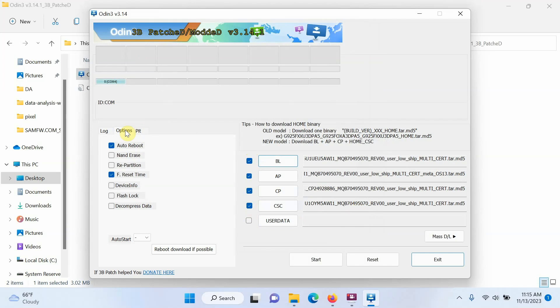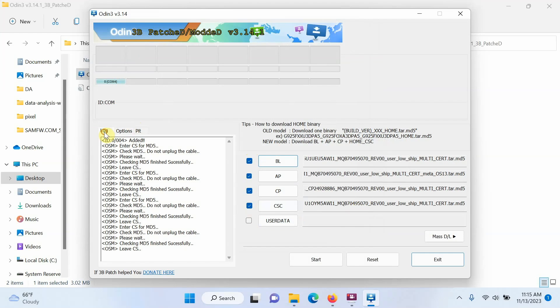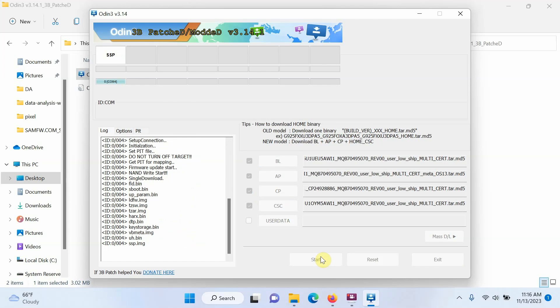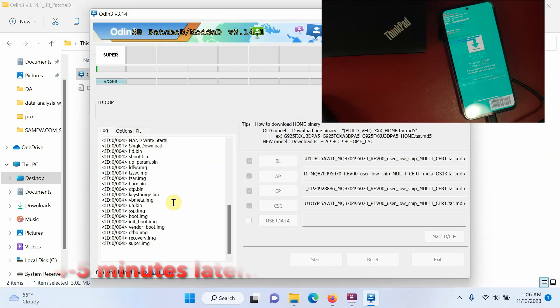All four files — BL, AP, CP, and CSC — are now checked. For User Data, you don't need to do anything. Go into Options: Auto Reboot is selected, Reset Time is selected, everything else is unchecked. Go back to the Log tab and press the Start button. Odin has now started flashing the US unlocked firmware onto the Samsung Galaxy A54 — this process takes time, so be patient.